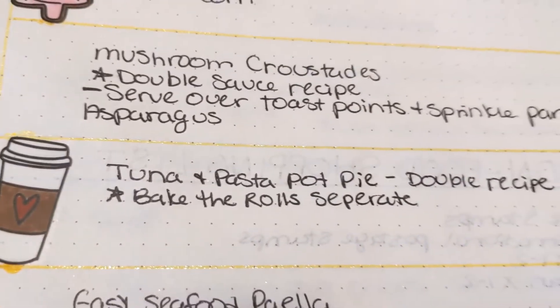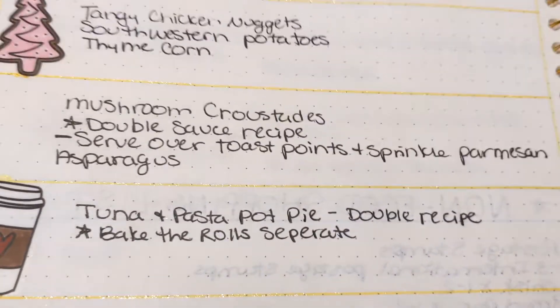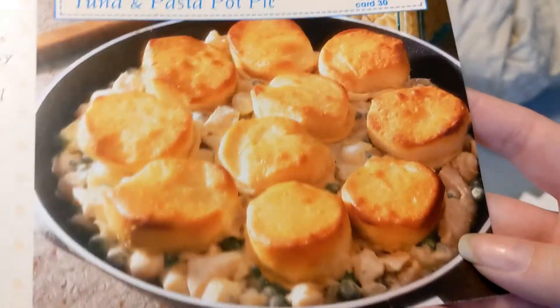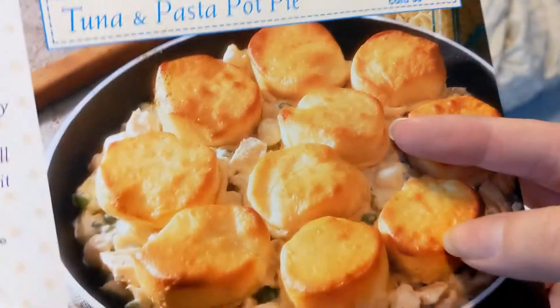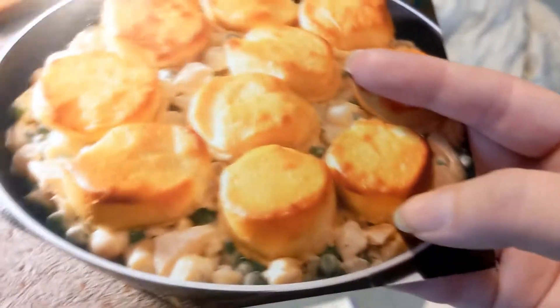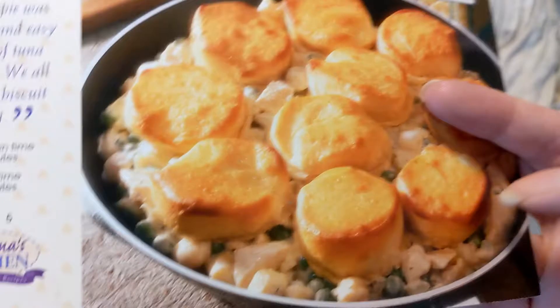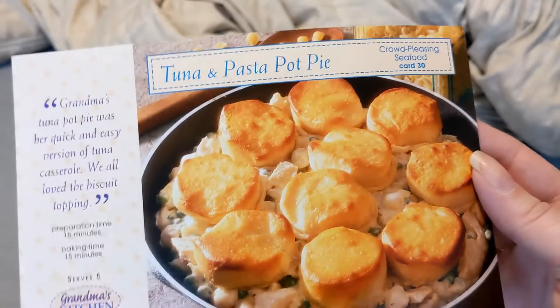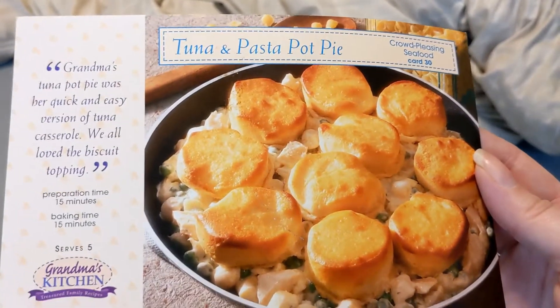Another meal on the list is a tuna and pasta pot pie, and I'm going to bake those rolls separately — these are just like those fridge biscuits. I've found that with this recipe or any recipe that tells me to put them in there, the rolls tend to get a little soggy on the bottom. And I hate soggy bread, so I'm going to make them separate.